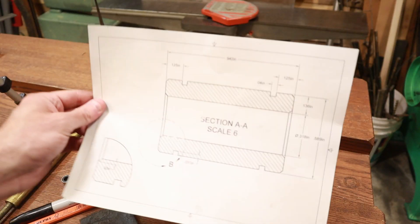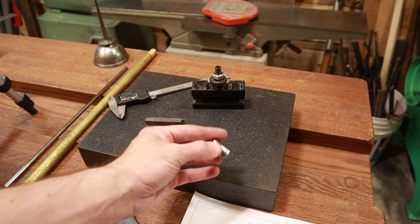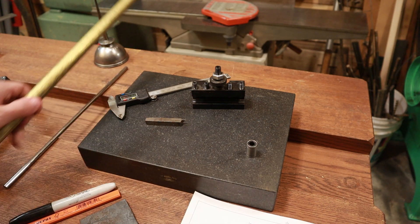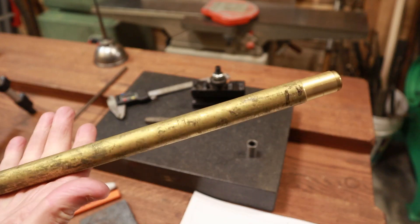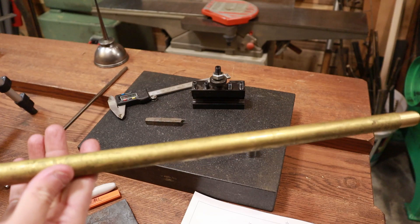We're in the shop, and I've got my drawing here ready to go for reference. I've got an original bearing for reference as well. What I had in mind for material — this is just what I had hanging around. I don't want to go grab something, so I'm going to use this. It's a long brass rod.